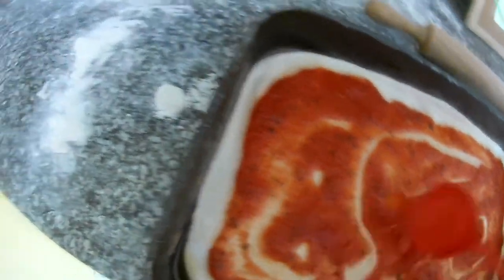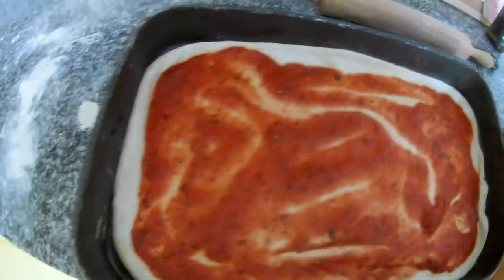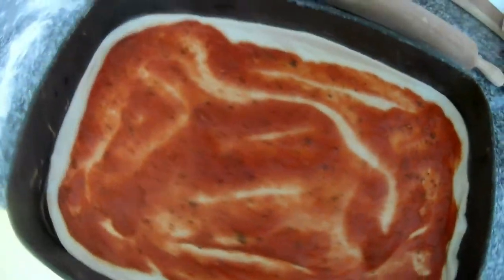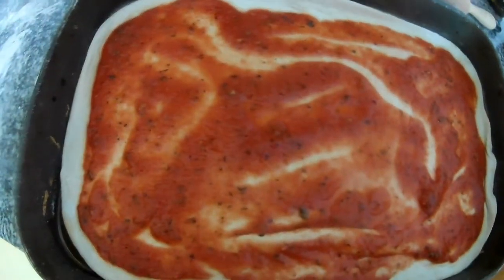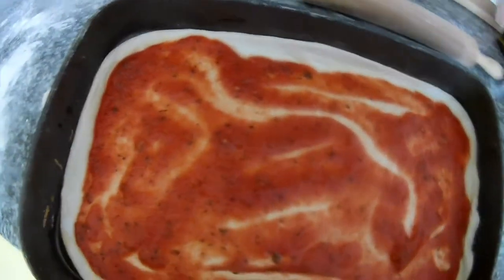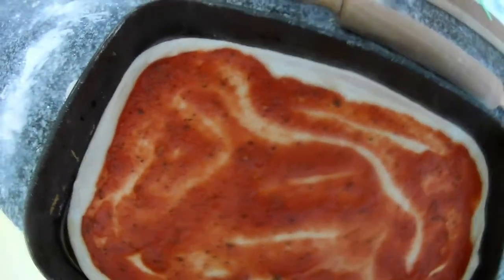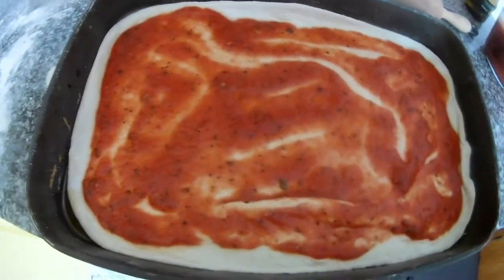The classic cheese is mozzarella, but you can use any cheese you like — Parmesan, Gouda, Emmental, Edam, Gorgonzola — any kind of cheese, because it will all melt on top.